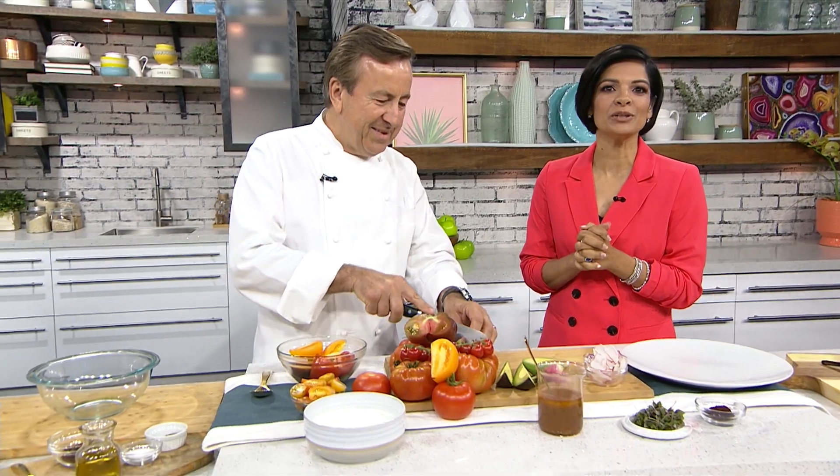We are feeling summertime fresh today in the kitchen here for Your Morning. Internationally acclaimed chef Daniel Beaulieu is here to help us whip up some mouth-watering salads. What an honor for Your Morning Kitchen. What are we making first of all?